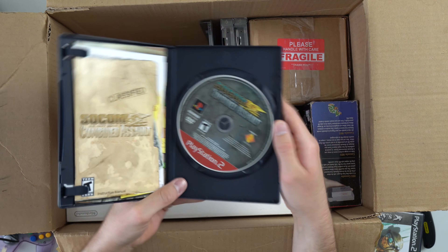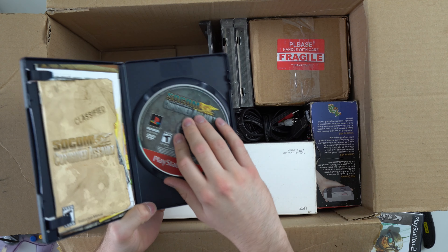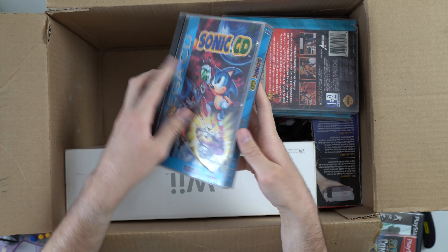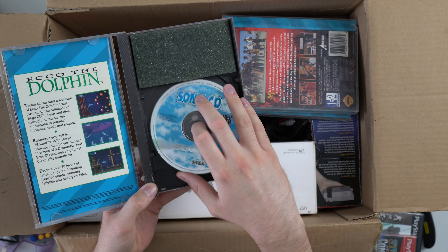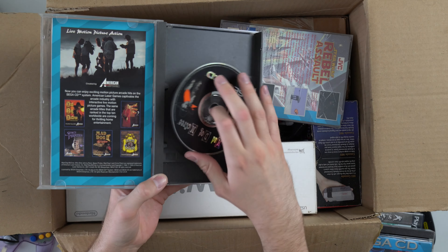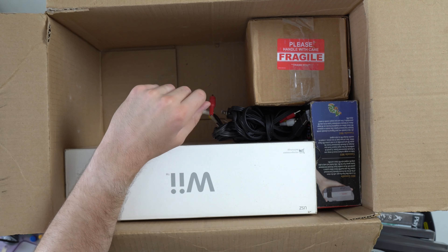SOCOM US Navy SEALs Combined Assault. At least these games are complete, it's good to see. This one's not as bad — probably just need to clean that up with some spray. And we have a few Sega CD things down here. We've got Sonic CD — disc looks not too bad, I see a few scratches, hopefully it's all good. And we have Mad Dog McCree. Let's see what that looks like — about the same. And then we've got Rebel Assault Star Wars, cover is missing. I don't even have a Sega CD player to try these out on.